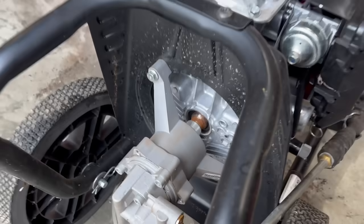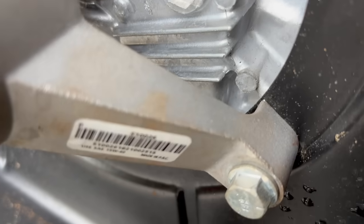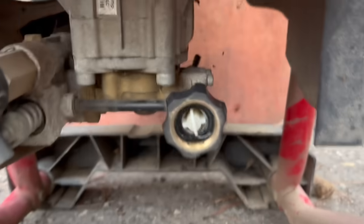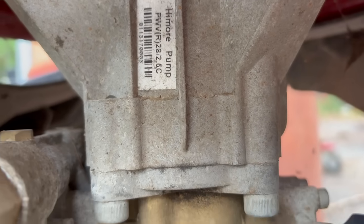The good thing about pressure washer pumps is most of them have a number right on them that you can find quite easily. All you've got to do is Google that part number. There are two ways you can go about looking up the part number to get the pump. You can either directly get the part number right off the pump itself — though sometimes it'll give you a hodgepodge of different pumps and you're going to have to look at what you're buying and make sure everything matches up. I would buy it off someplace like Amazon so you know you can return it easily.